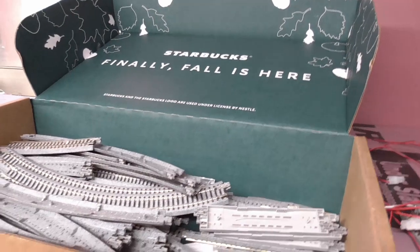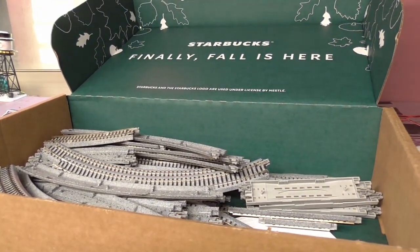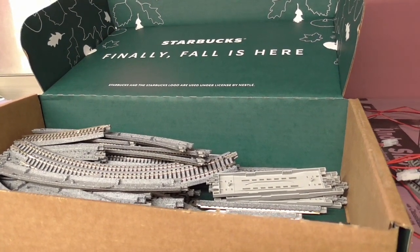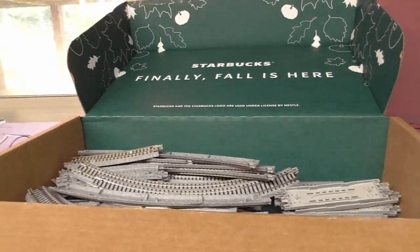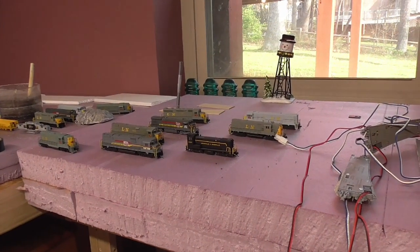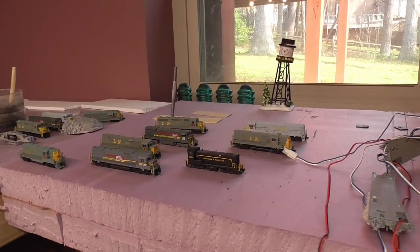I've managed to get all my rail cars stored away in boxes like this one. This is the track I've never used yet, so those are ready to go. I've got all my rolling stock put up. I don't have my locomotive collection — that's still right there. That'll probably be the last thing as I start taking down the bench work. So let's go over here and show you what's left of it.